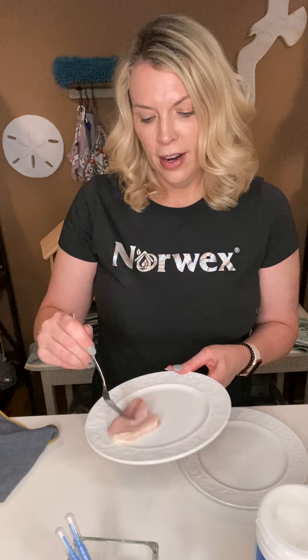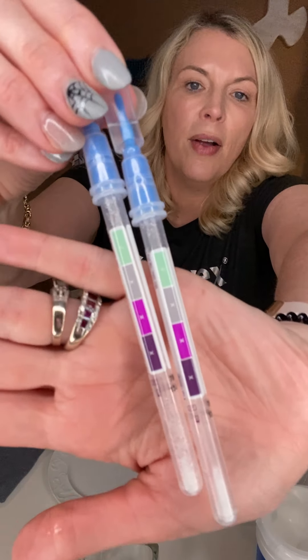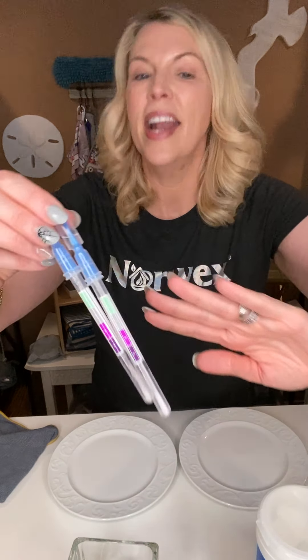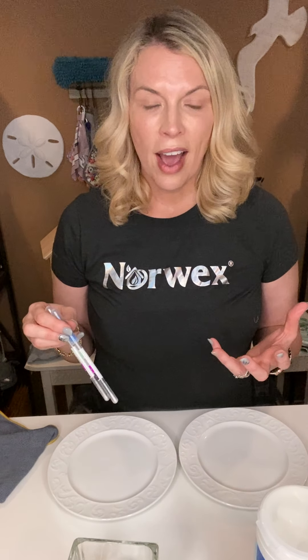I'm also going to use some testing swabs — the same swabs used by the EPA and FDA to check surfaces for cleanliness. I get them from a lab, I believe it's Webber Labs. They are very accurate rapid testing swabs, so we'll find out right away what's going on. Green means clean; anything below green means the plate fails.